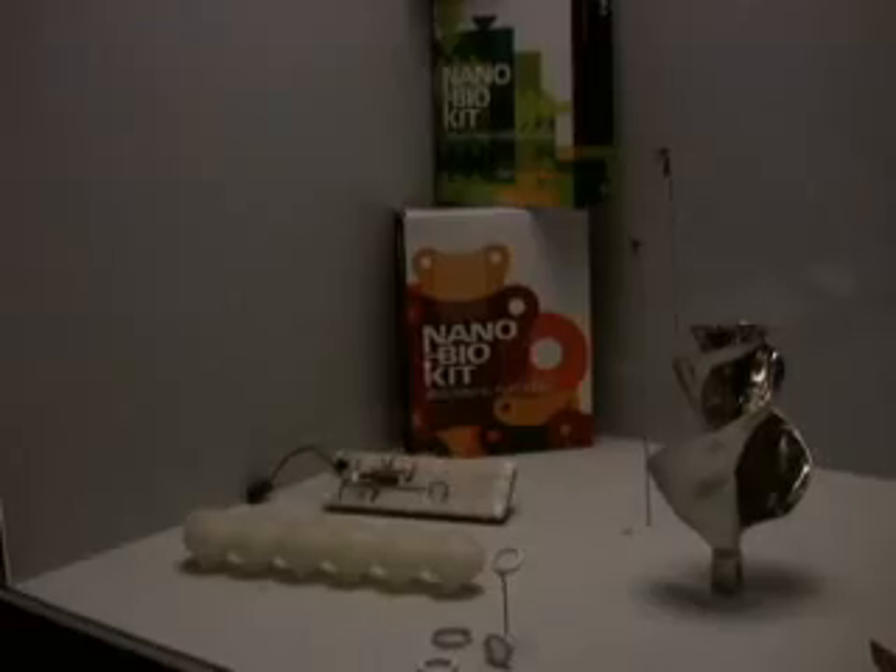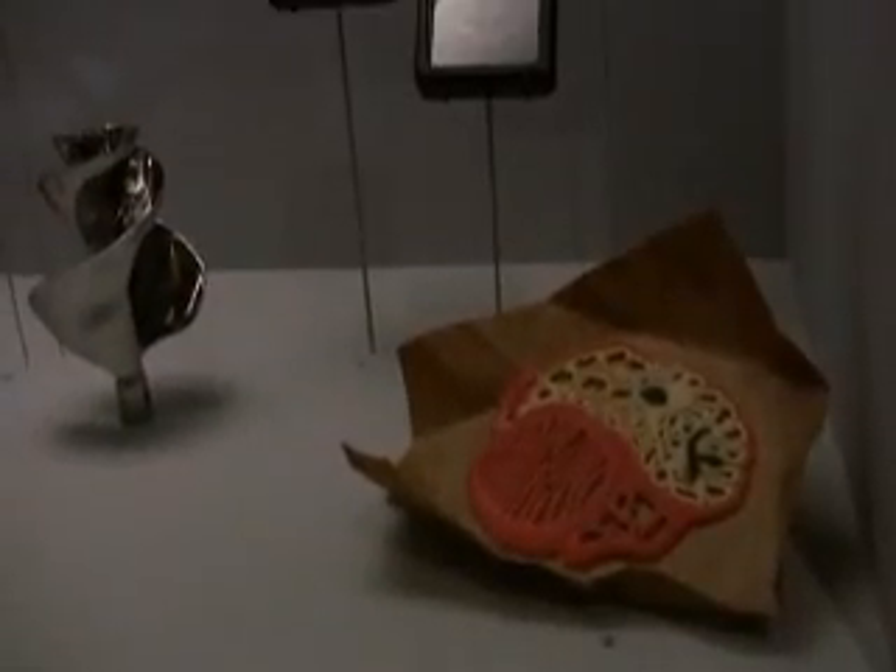Some tiny specimens of high-tech engineering landed this spring at the Museum of Modern Art in Manhattan. A collection of tiny, fly-inspired micro-aerial vehicles, part of MoMA's Design in the Elastic Mind exhibit, came from Harvard University's Microrobotics Laboratory.